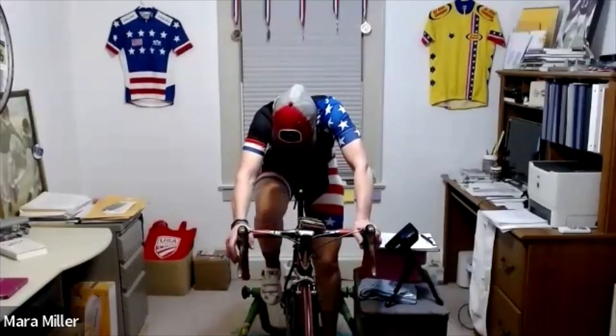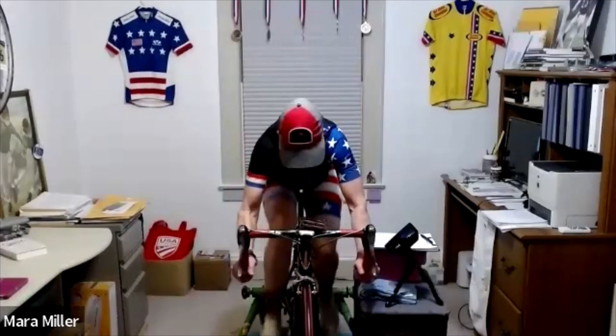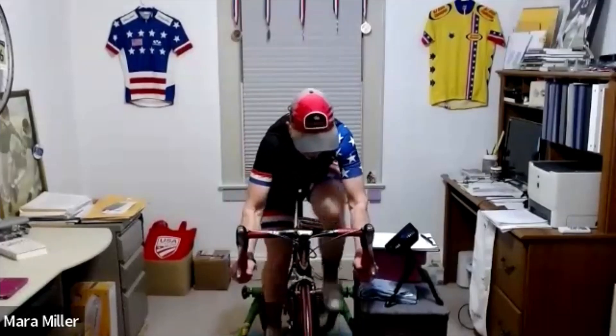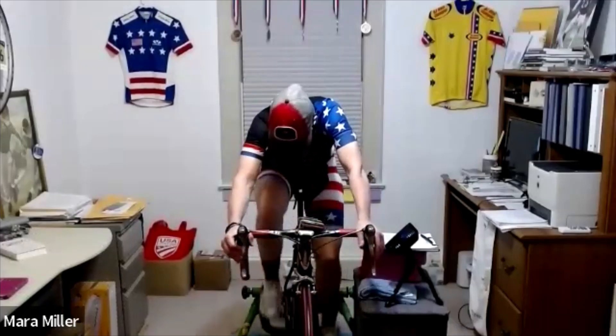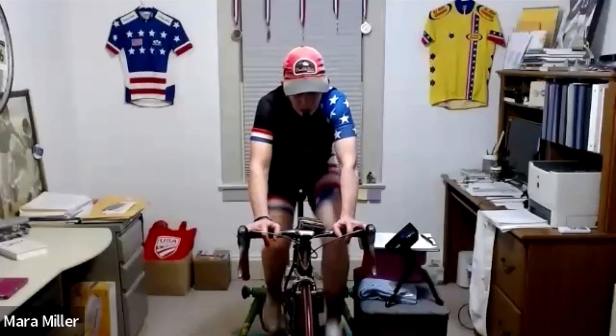Find your gear, down in your drops, last one — let's go. Three, two, one, nice and easy — just stay in the gear you've been in, finish out the minute.